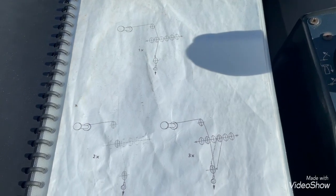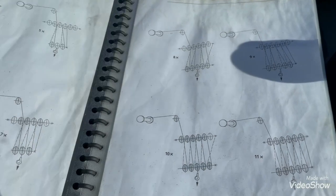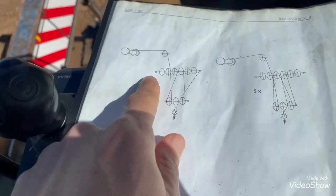The first thing you do is you'll look at your reeving pattern pages. I'm on two now and I want to go to four, so I find four.